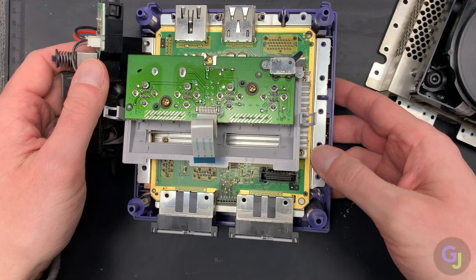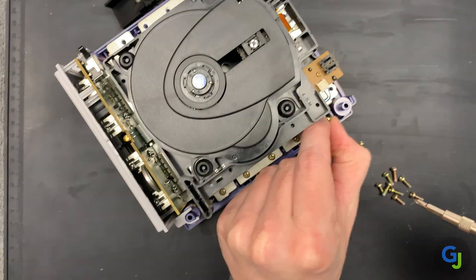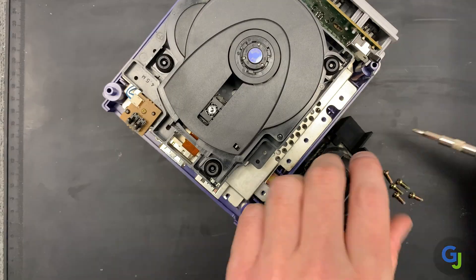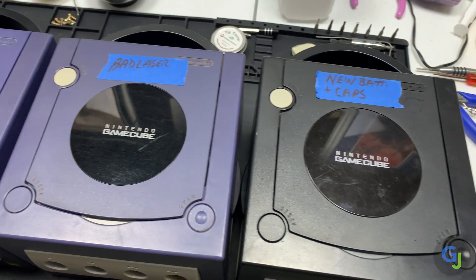The reassembly for these is just as easy as the disassembly. Just pop all the screws and panels back in place in the order that you removed them. Slide the top cover on, screw down the last four bottom case screws, and you're done! Now you have a fully functioning system again — enjoy it!